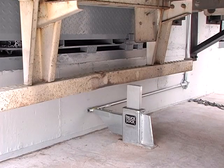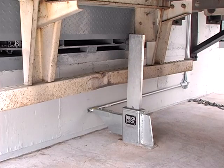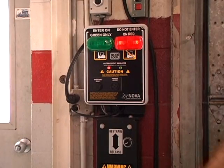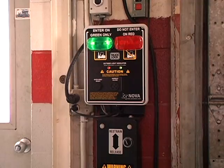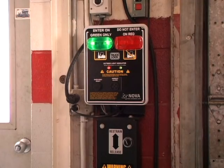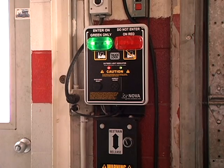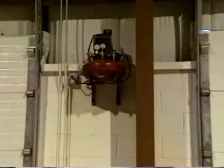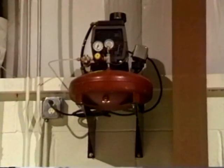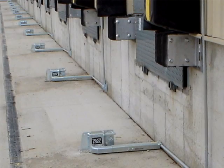The Nova truck lock is activated pneumatically or manually. The pneumatic truck lock requires a simple turn of the switch to raise or lower the ram bar. All of the activation components are located inside the building and protected within a low-profile steel enclosure. The truck lock is powered by your in-plant air system or a compact, maintenance-free air compressor that can be purchased from Nova to operate up to 15 units.